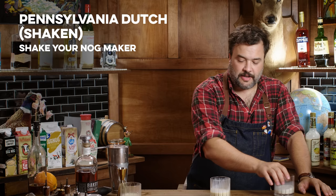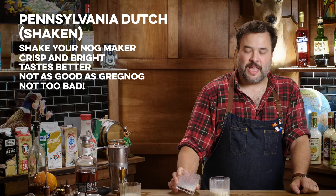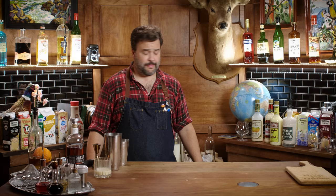All right, here's the Pennsylvania Dutch shaken. Rule number one: shake your store-bought eggnogs. Wow — that's a huge improvement. It's the same drink but wildly different. This is so much more crisp, so much more bright, so much more drinkable, so much more flavorful. None of these are going to be as good as my own, but that Pennsylvania Dutch one — it's not too bad. There's nothing wrong with that. It might be a little one-dimensional; I would like there to be some more evolution in there.